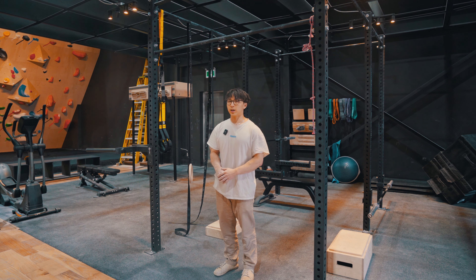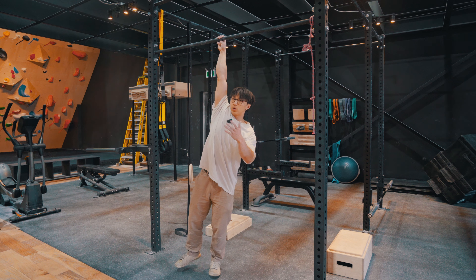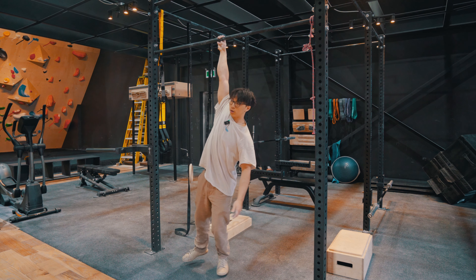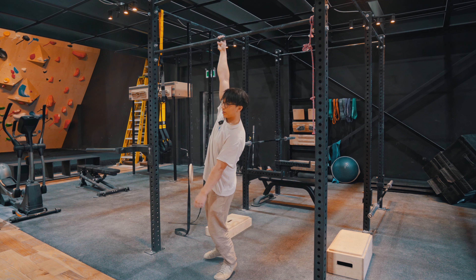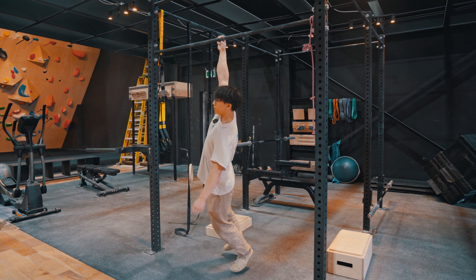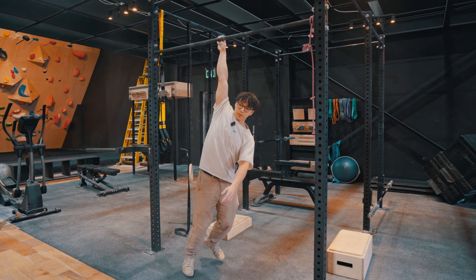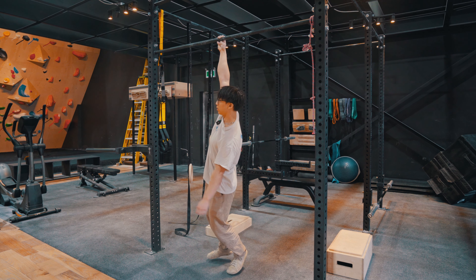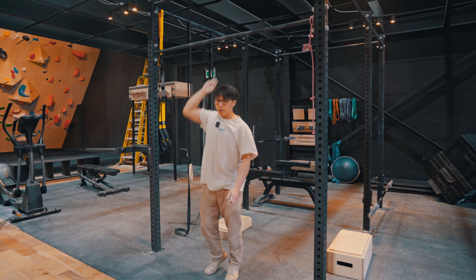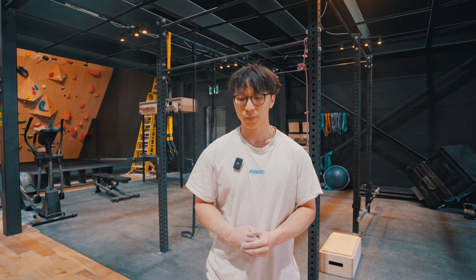Once you have control, this is the exercise I want you to do. You want to grab the bar, hang, face forward for three to five seconds. Turn 45 degrees, three to five seconds. Turn with your shoulder again, 90 degrees. And then go back. And even go the other way. You just want to keep spinning and stopping yourself with just your shoulder.